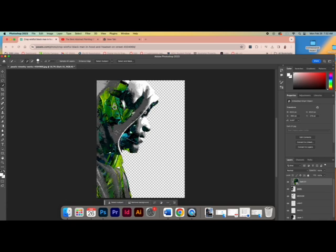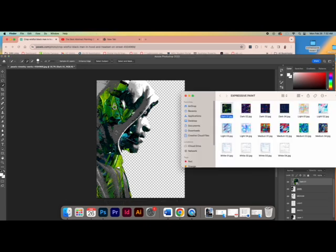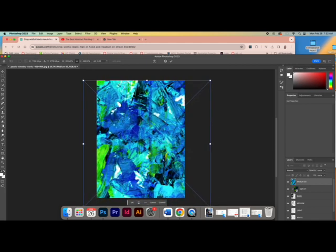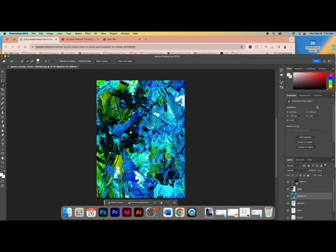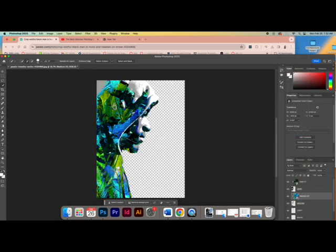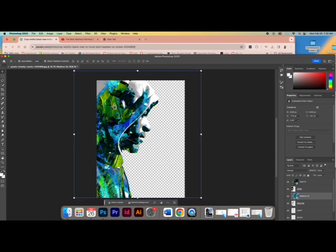Now let's do the other layers. I'll go to my expressive paint folder and choose a medium paint — this green one matches. Drag it on, make it as big as the photo to fill the entirety. Drag it on top of the medium layer, then right-click and create clipping mask. What's cool about this is if I get my move tool and make sure the paint layer is selected, I can move it around to see what positioning looks best.